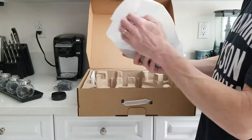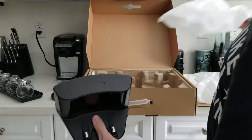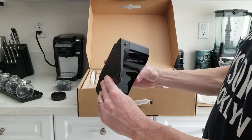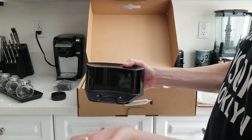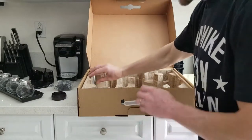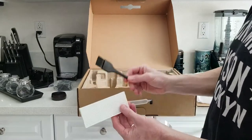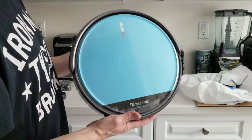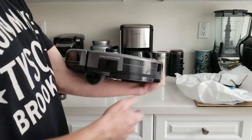Absolutely fantastic. And then we have our charging dock right here, which goes on the ground near an outlet. The robotic vacuum will dock itself and charge up on the prongs. And lastly, we have another filter with a brush. Now let's get into the fun stuff — we have our on/off button up here and our Wi-Fi connect button there.